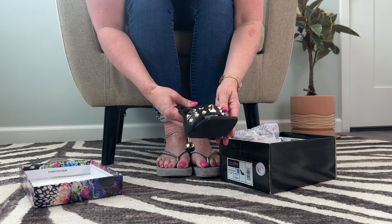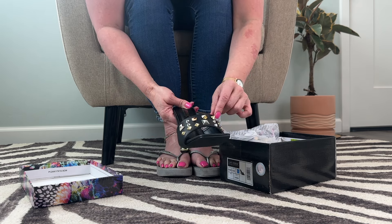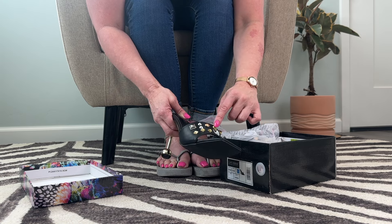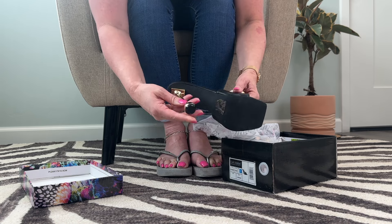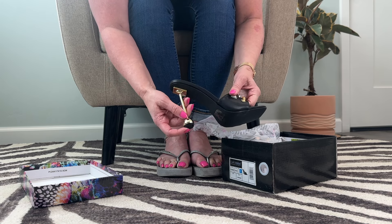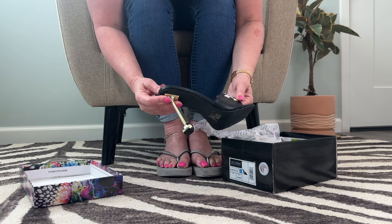These are high heel mules and they've got like different color metallic studs in different shapes and sizes — kind of like a rose gold, like a 14 karat color gold, silver. These and then like the gold heel. Look at how unusual and interesting this heel is. It's kind of like this gold ball at the bottom.